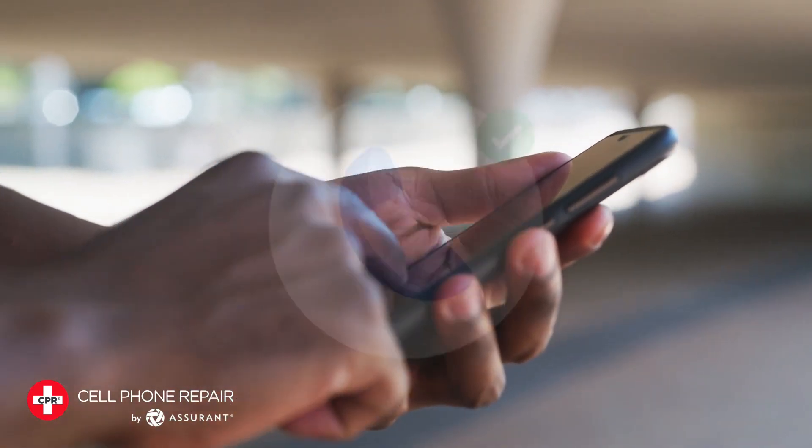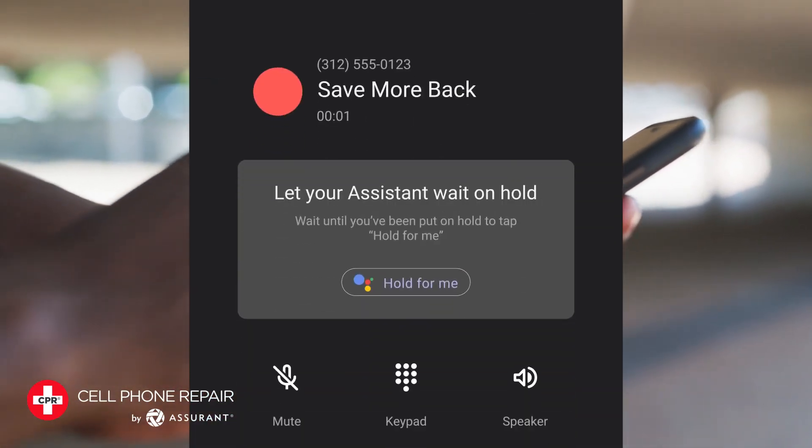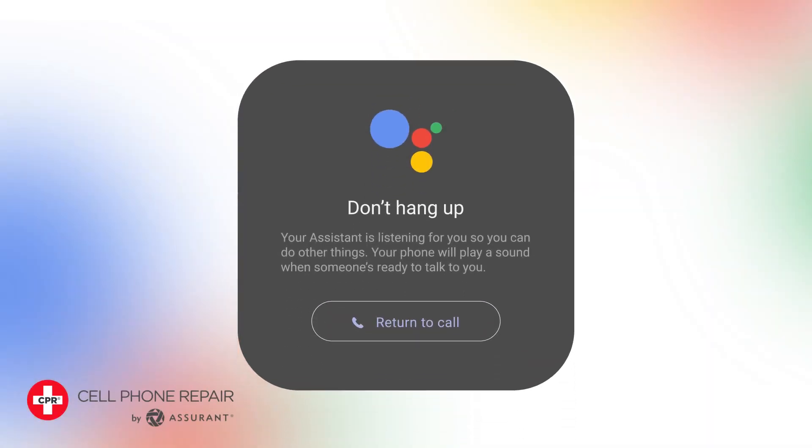Step 3: Make your call as usual. Once you're on hold, tap the Hold for Me button on the app's main screen.